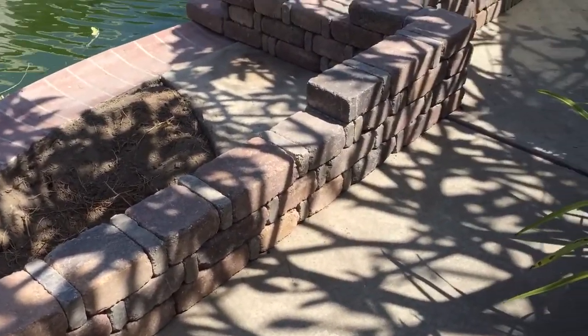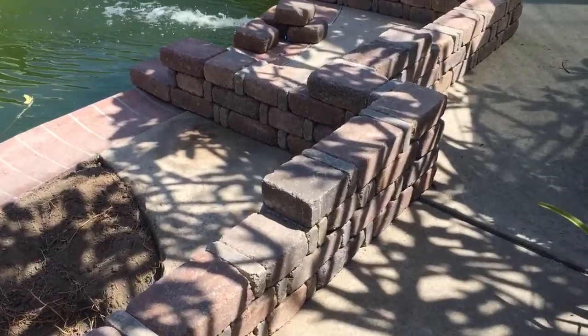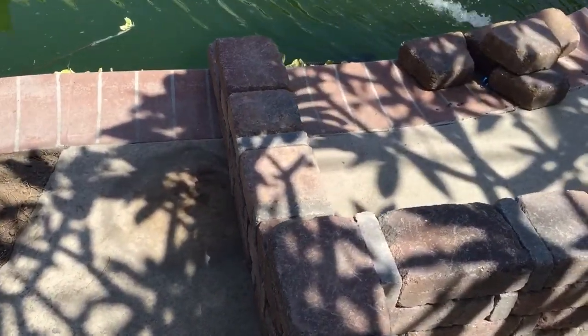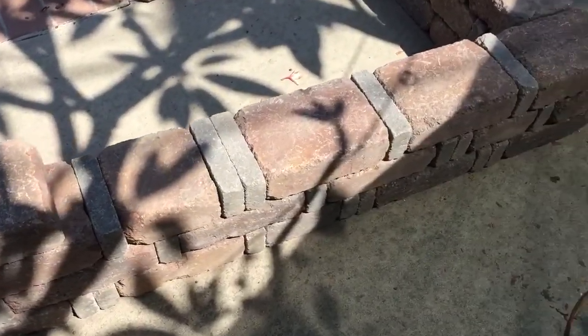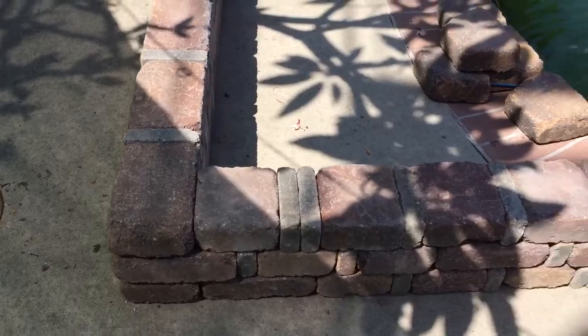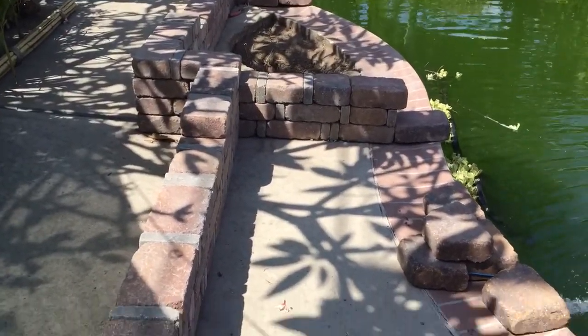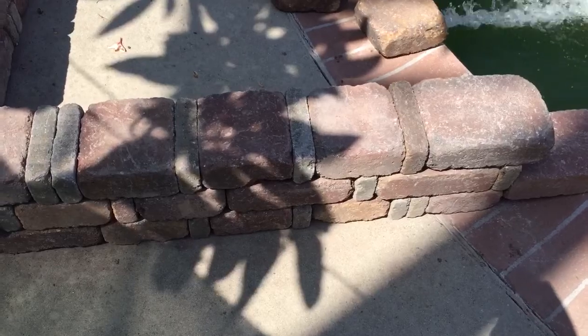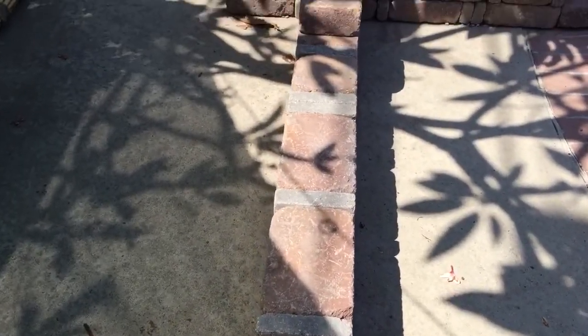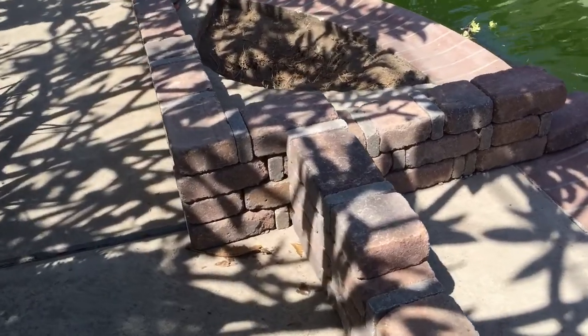It takes a lot to stack all these pavers because I just eyeballed everything — I didn't measure anything or use any level. I just walked around from all angles and made sure it looked straight. I like to start lower on one side and then have the middle section be the highest part.